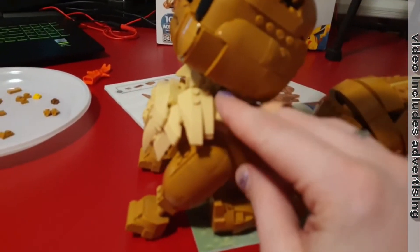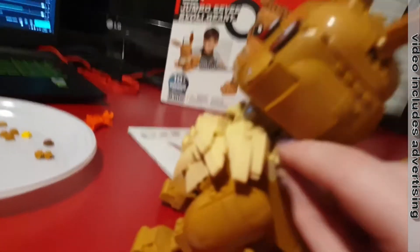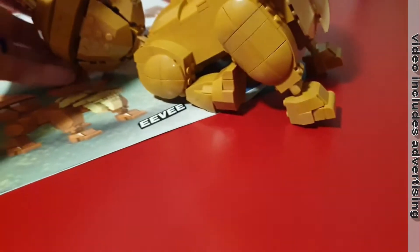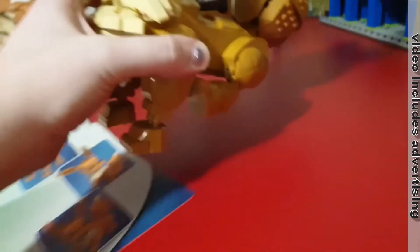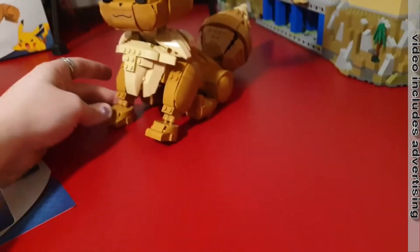If you are a fan of Pokemon, you need this — you really need this, and you'll like it. If you enjoyed it, please give me a thumbs up. We are at the end now, so subscribe to me. We'll see each other next time. Bye bye!